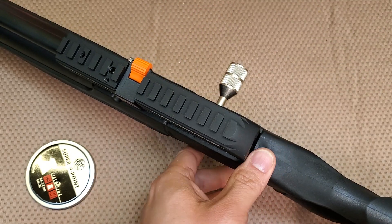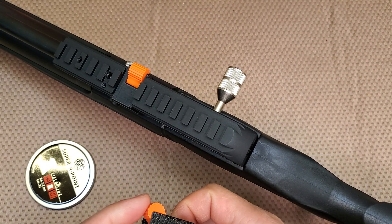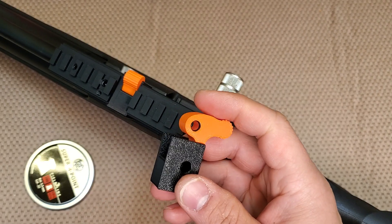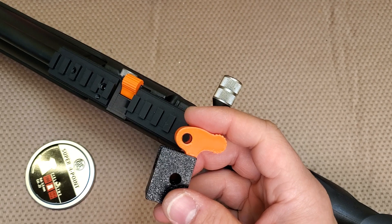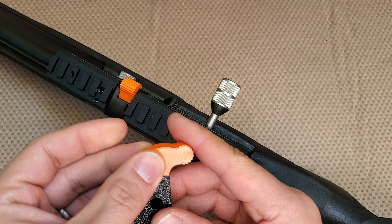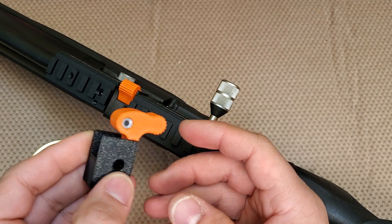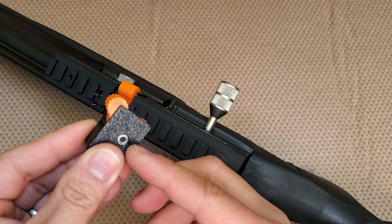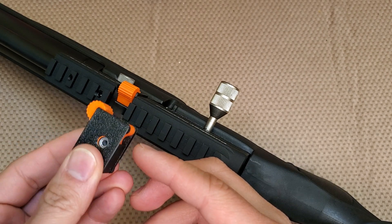The single shot loader has an o-ring to retain the pellets, so the pellet will not fall out. Let's show you how it works — just insert the pellet like this. It will not fall out, and it lines up to a hole.